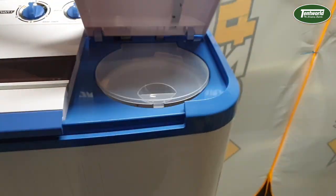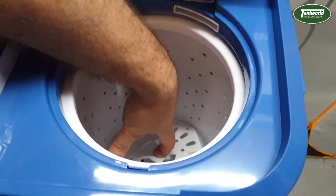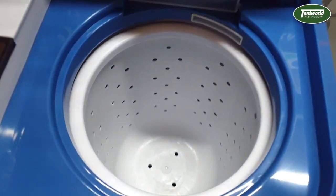This side here is just the spin cycle. It has a nice little lid on it and it also has a trap that you put on top of your clothing to make sure that keeps everything down.